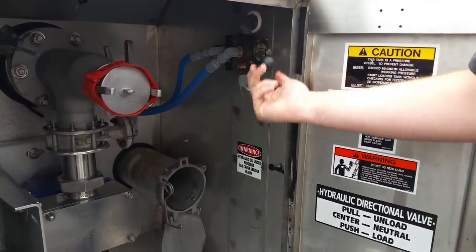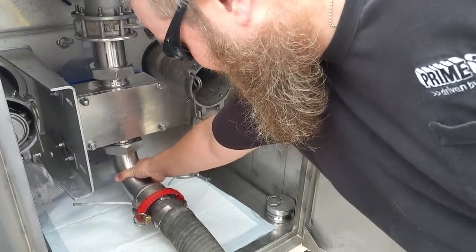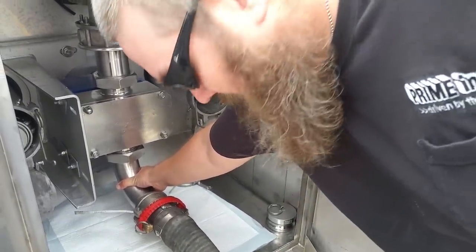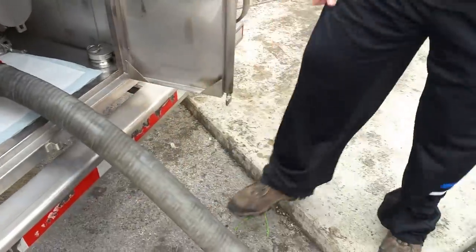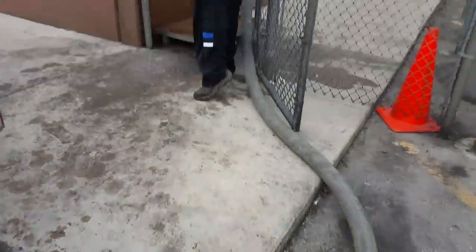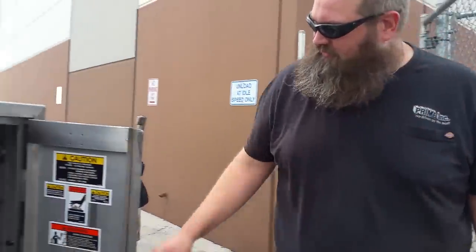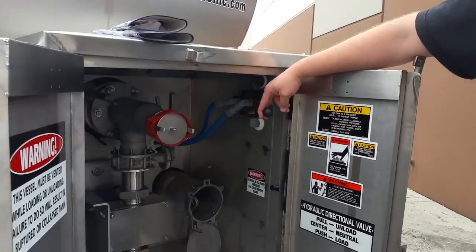We're going to check for leaks and check the temperature — this should warm up. This is warm; that's the product flowing. That's warmed up, no leaks — we can put this up to full speed.